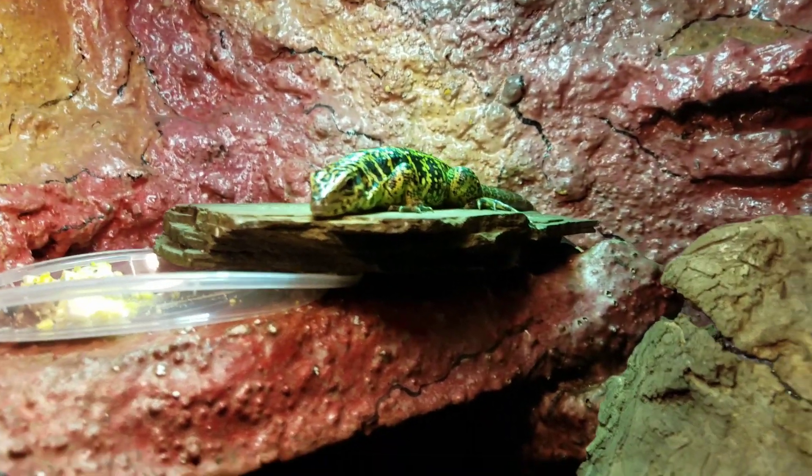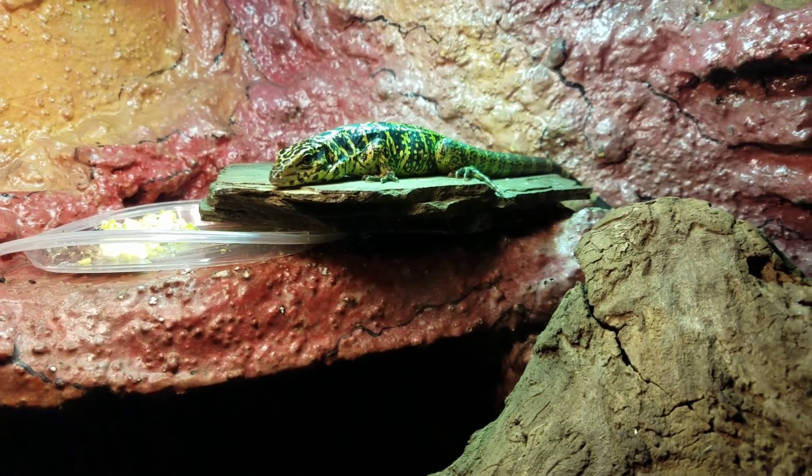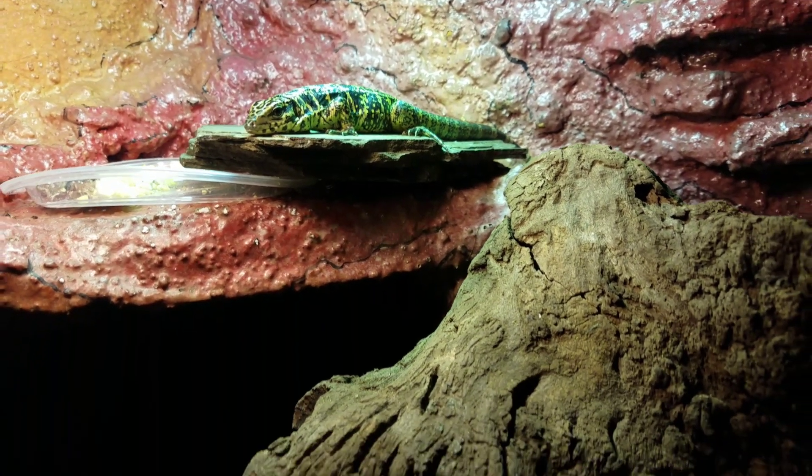Good morning guys! I thought I'd give you a little tour of the recent enclosure swap that I did with my Gold Tegu and my Bearded Dragon.